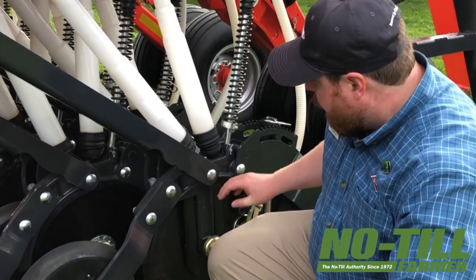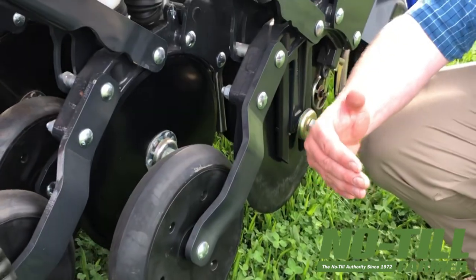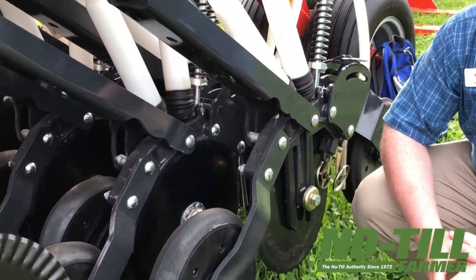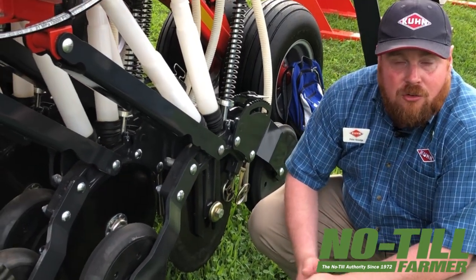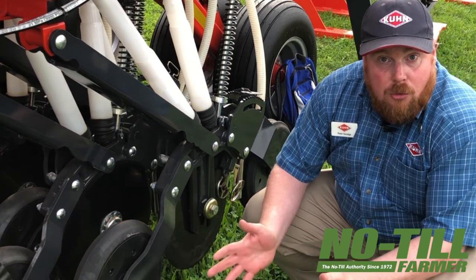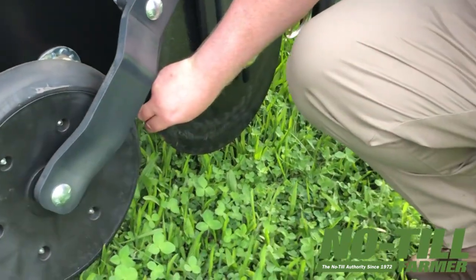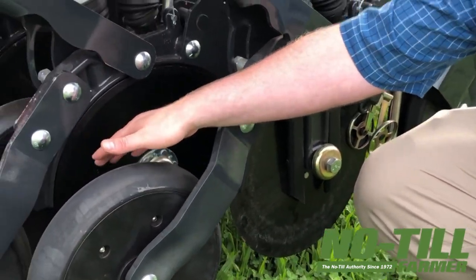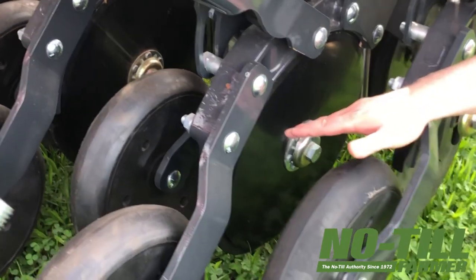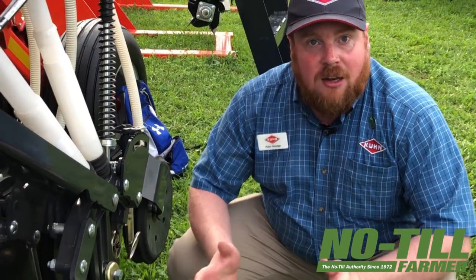Single arm or parallel linkage openers that are on the market. The two rows of openers here have 11 inches of front-to-rear spacing between them, so we get excellent residue flow through the machine and avoid plugging in even the harshest residue conditions. For no-till operators, the blades themselves are offset so that the leading blade always has a cutting edge, so that if there is still any residue on the strip, that leading blade will slice through the residue, making sure it isn't hair-pinned into the slot and we don't lose seed-soil contact.